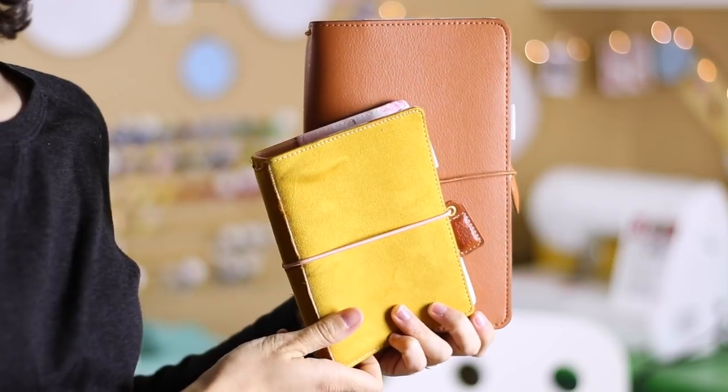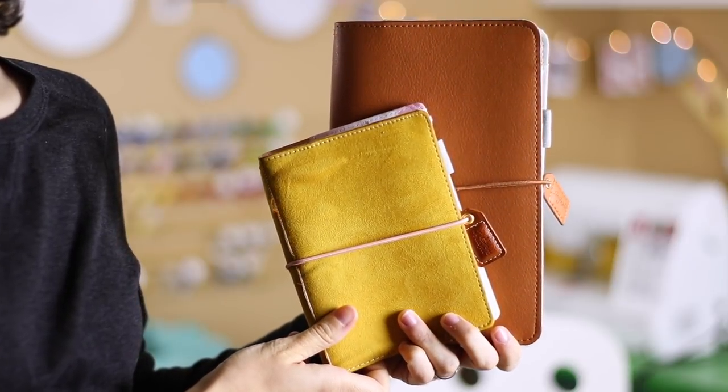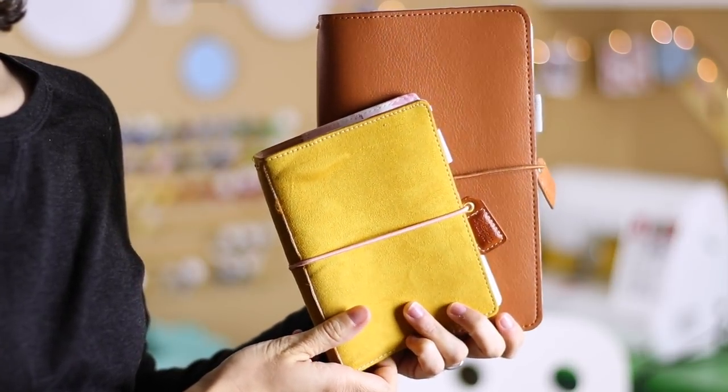Hi, I'm Lauren, and if you've been watching my channel over the last few years, you've likely noticed my growing love for traveler's notebooks. Today I wanted to review two TN covers from Webster's Pages, which is the first company that I ever bought a traveler's notebook from.